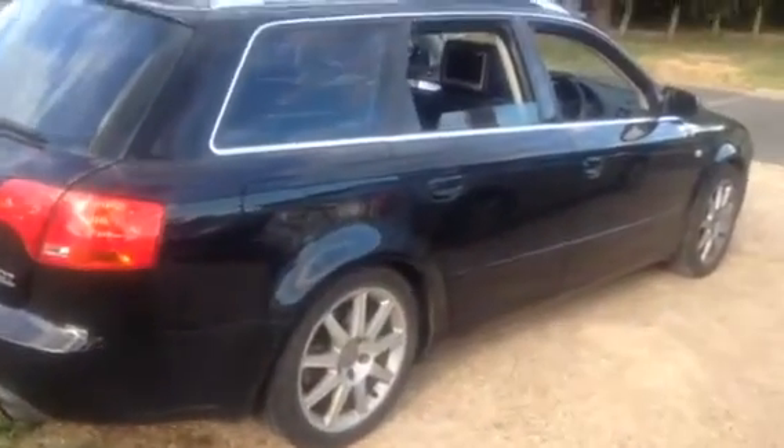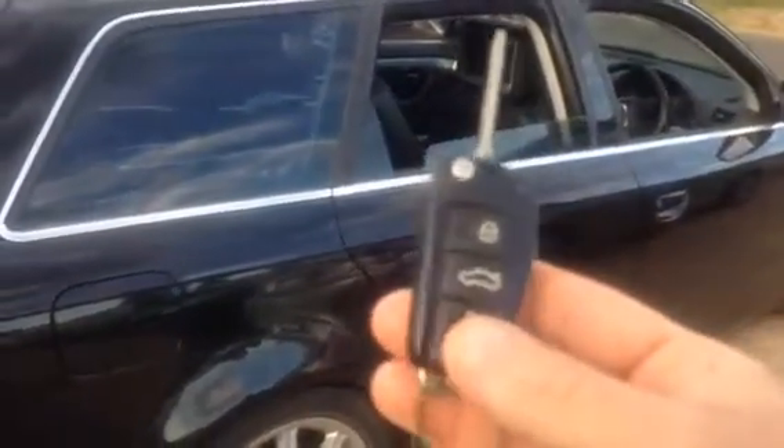This is just a video to show how to close all windows with a remote control key. You can see all windows are open, including the sunroof.